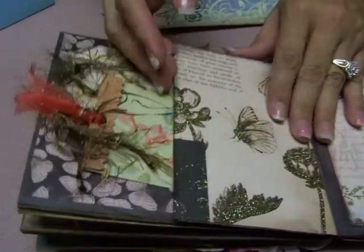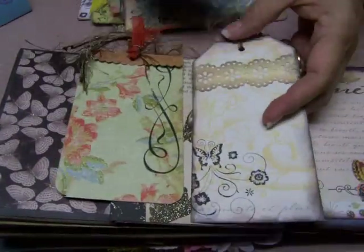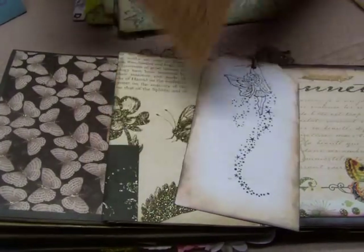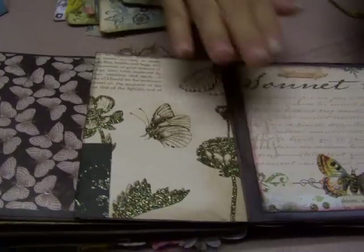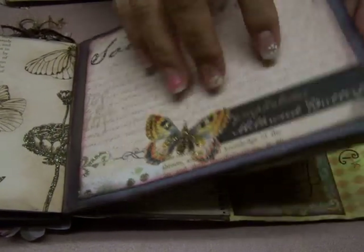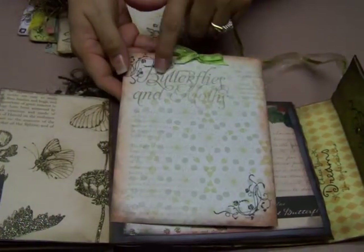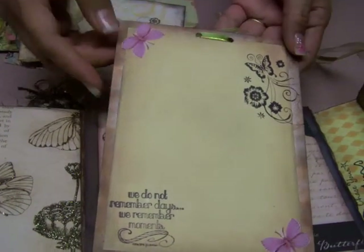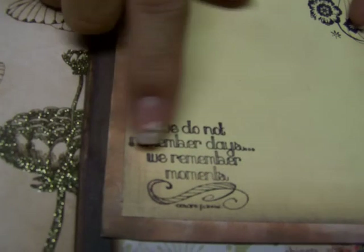Another page turns into a pouch with two tags that have that same sort of feel. And fairies — I love fairies, that's another one of my passions, butterflies and fairies. One more page has the same beautiful butterfly and says 'Sonnet 18,' with another bag to store things in and another tag that says 'butterflies and moths' — it's stamped and distressed. All the backs of my tags are finished, and this one says 'We do not remember days, we remember moments.'